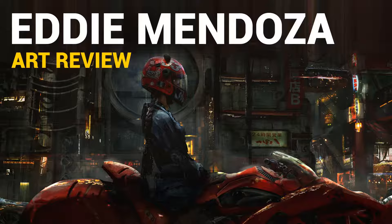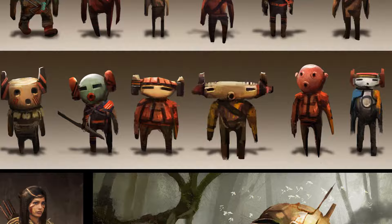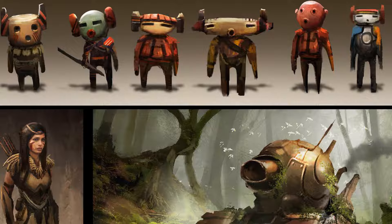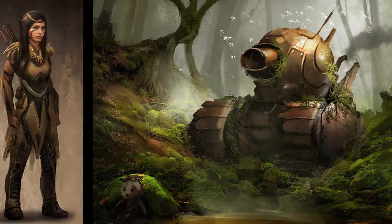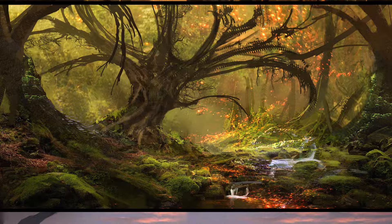We'll just start with the bottom piece and work our way towards his first piece that he likes to present. This one is actually an old piece — it was done five years ago — it's a kind of VR concept art thing. Now if you compare this work to his more recent work, you can already kind of see his essential style. Mendoza actually likes to do a lot of photo bashing and he's actually pretty good at it.